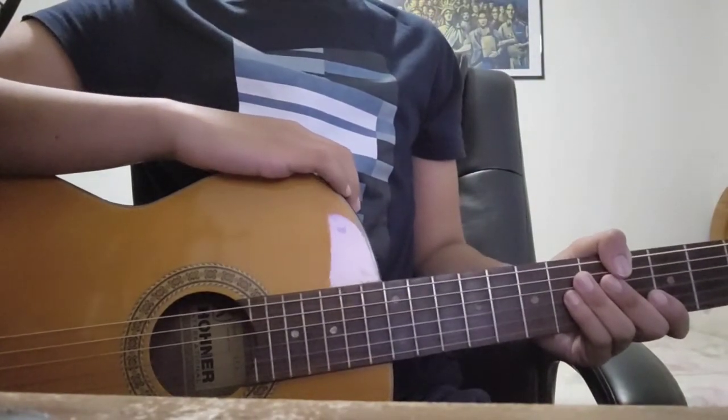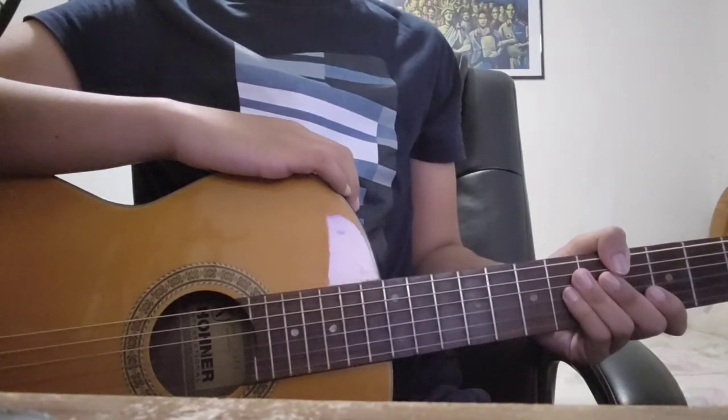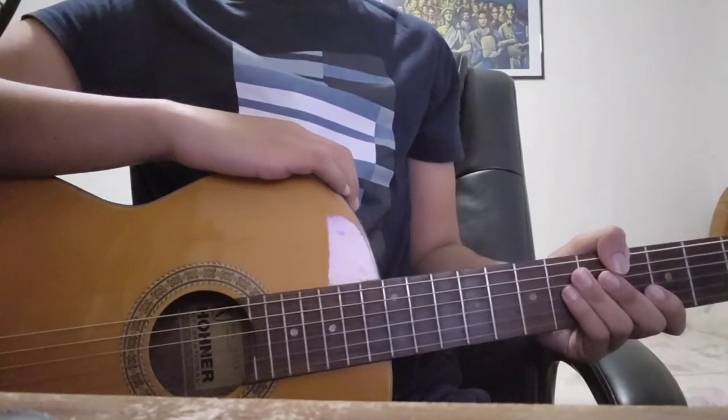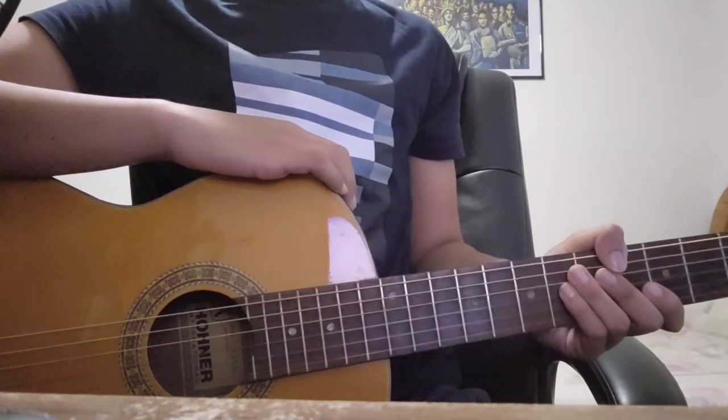Hey everyone, my name is Rehan Hawk and this is going to be the first of a series of three instructional videos I'm going to be making that teach songs on the guitar. Today's song is going to be for all the beginners out there, a very simple and easy one: Happy Birthday.